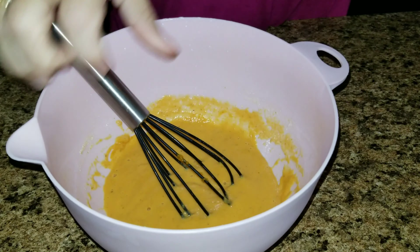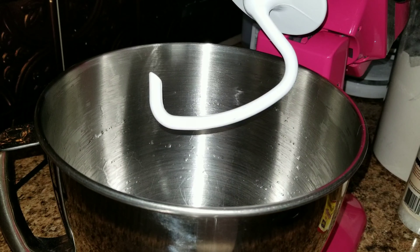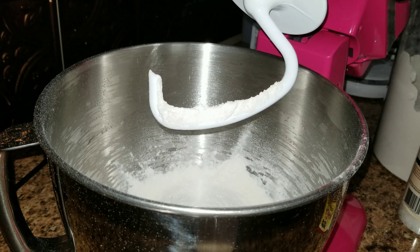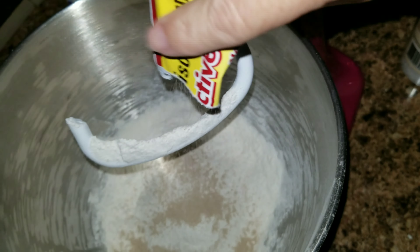Once you are done mixing that up, go ahead and stick that mixture into the microwave for about 15 seconds. Then get all of your dry ingredients into your mixing bowl. First, add two and one-fourth cups of all-purpose flour — you can substitute bread flour but it will make the rolls a little bit tougher.